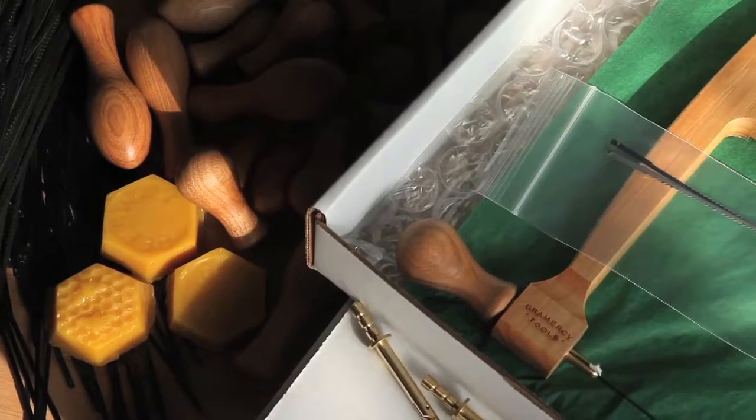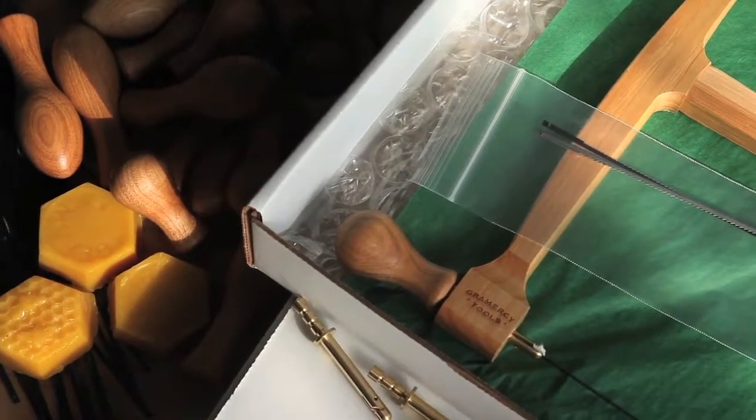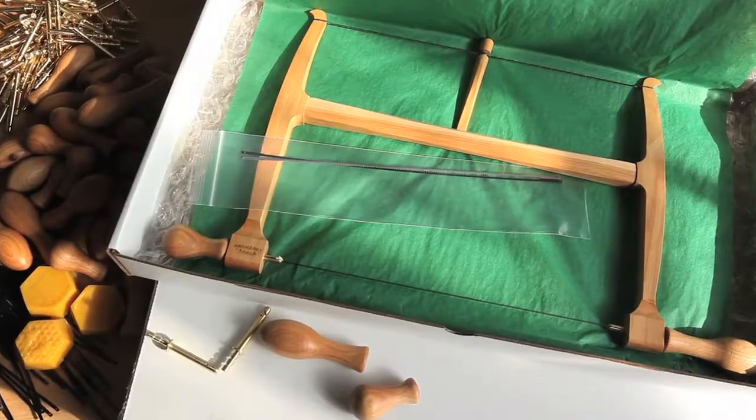You can buy a complete saw or build your own from one of our kits. The Gramercy Tools Bow Saw is made in the USA.